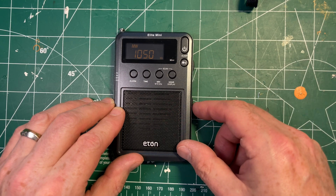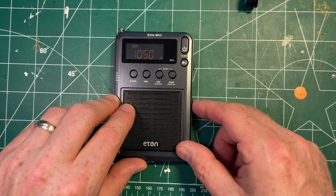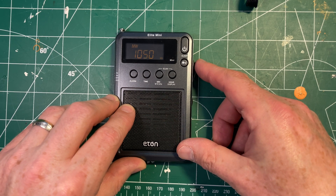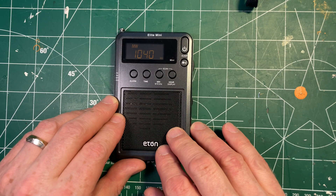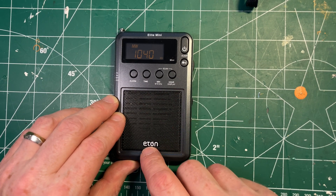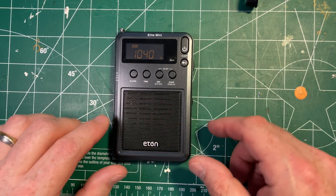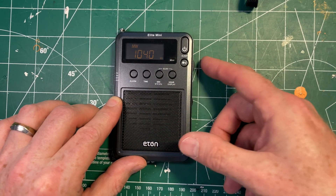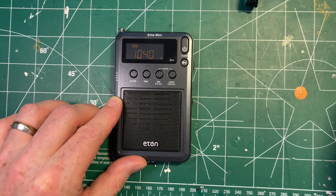You'll notice with this radio, when you step it — and you'll have to listen when I stop talking and turn it up — when you pull off the step, the station drops. You're either there or you're not. That's because this is a pretty good performing radio on medium wave despite the tiny antenna. It's quite sensitive and it blocks adjacent channels well; the filters are well set. At 1040, we don't hear anything. At 1050, right?